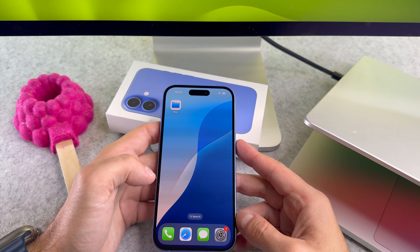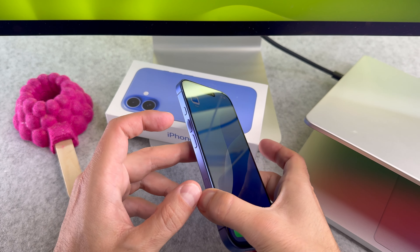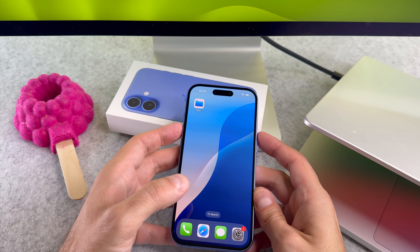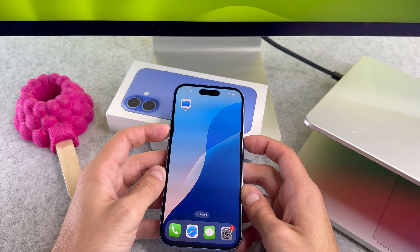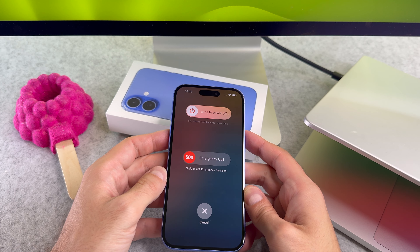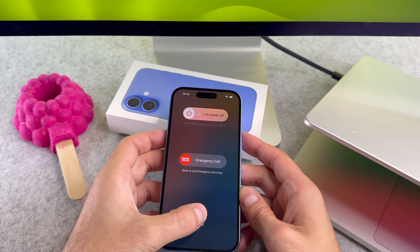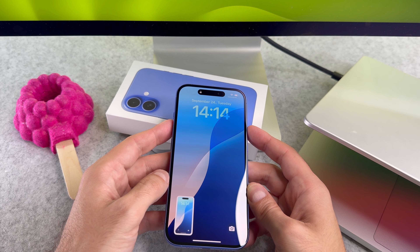To turn off your iPhone, at the same time press and hold the volume up or volume down button along with the side button. Let me show you using the volume up button. Hold the volume up and side button together until the power off menu shows up. It is important to mention that if you use the volume up button and press the 2 buttons but don't hold it, it will create a screenshot.